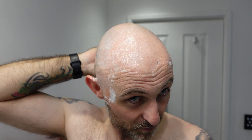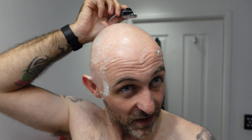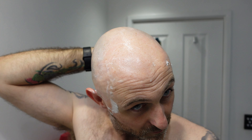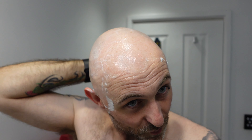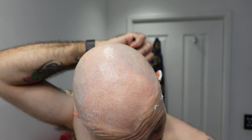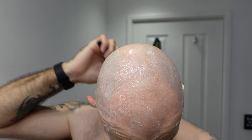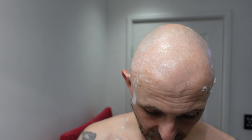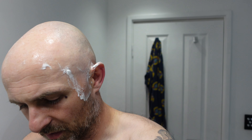One thing I will say for this razor — the grip is great, mega grip. That's something you sacrifice with a double-edged razor a lot of the time. It does say to press gently, which I'm trying to do. But it feels very odd. You can shave fast with it — it's got a nice angle for holding the razor.